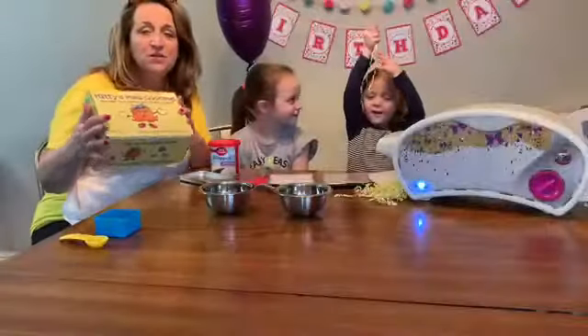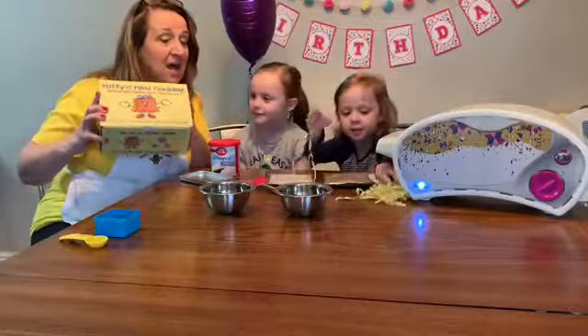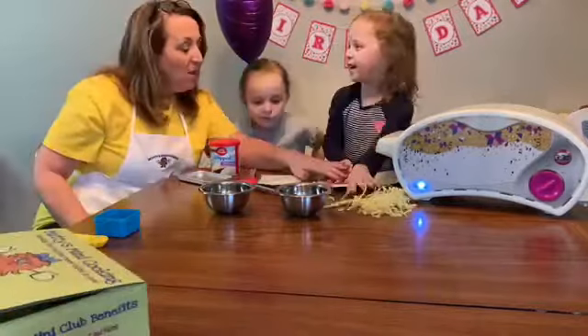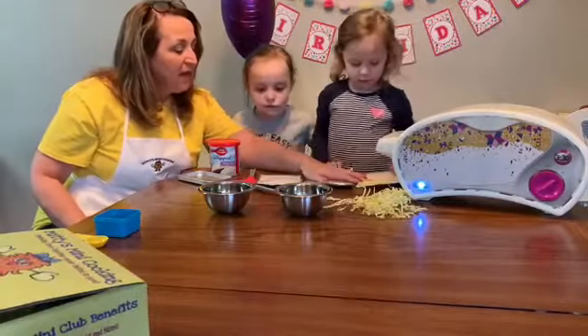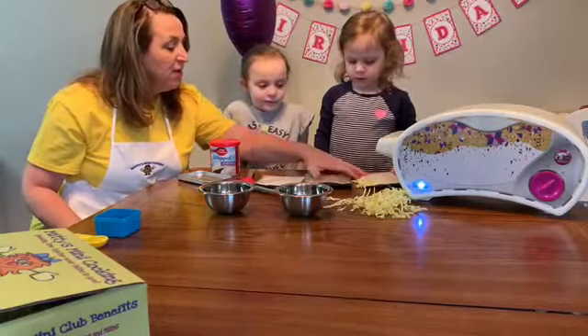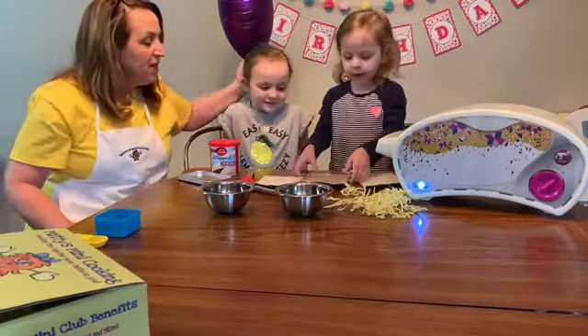So what we're going to do is set the box aside because we can use that for lots of things — that's a good box! We have vanilla and chocolate cake. And Eleanor, since it's your birthday, you get to pick first. Which cake do you want?